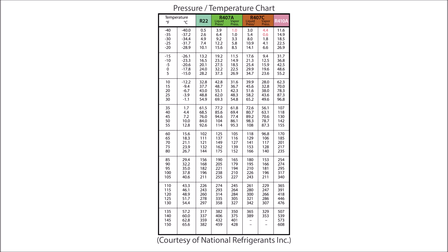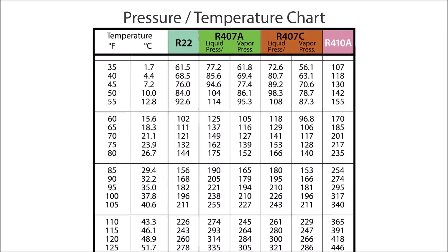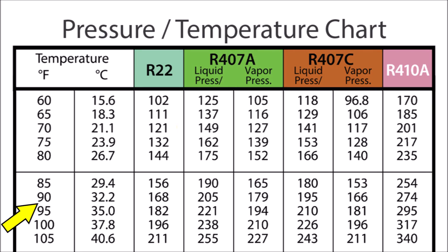Here's an example of a pressure temperature chart. If we move down to 90 degrees for R22 — say that refrigerant bottle was at 90 degrees — the pressure would rise to 168 PSI. If the R410A bottle was at 90 degrees, the pressure inside would be 274 PSI. So if we know the temperature of a refrigerant, we know the pressure it should be at, as long as it's not mixed with air, nitrogen, or another refrigerant.